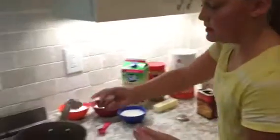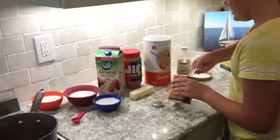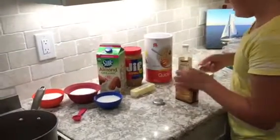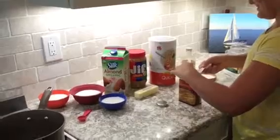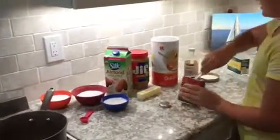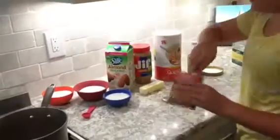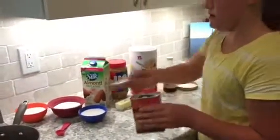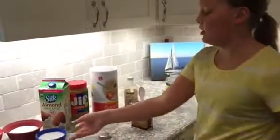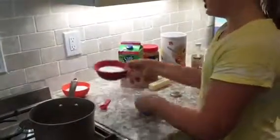Now I am going to put this in my medium saucepan: one, two, three, and four tablespoons. Now we are going to add all of our other ingredients — the milk and the sugar.